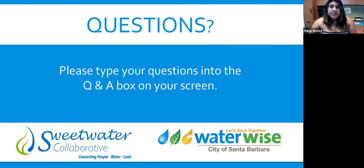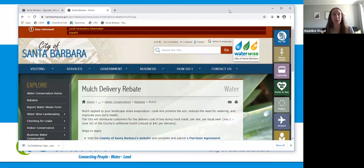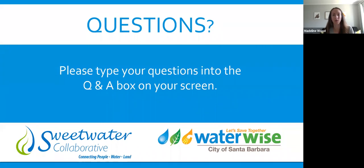How can participants access the recording from today's class? On our city website we've got a whole section for WaterWise gardening and we'll post it there. Some folks have already reached out about getting the recording emailed to them — we're happy to do that. Put your email address in the chat and we'll send you the link once it's posted. It'll be posted on YouTube so it's accessible to watch at any time, and also on the Sweetwater Collaborative website. Use the search feature on the city's website to find it, or if you post your email address, that'll be the quickest way — it'll probably be next week.